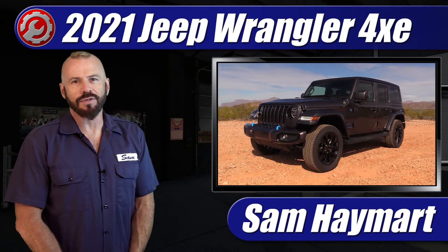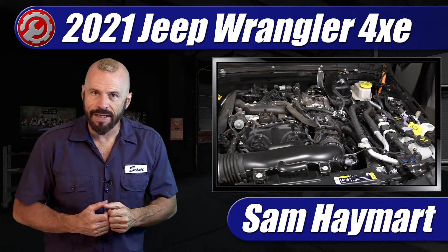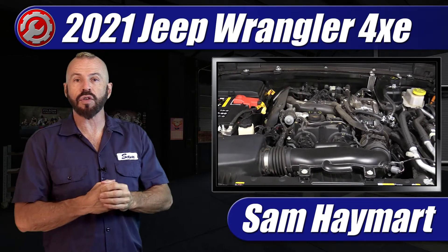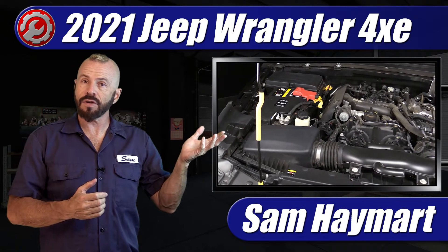Hey my good friends, Sam Hamart with Test Driven TV. Recently we had the chance to test drive the 2021 Jeep Wrangler 4xe plug-in hybrid. It's here in the garage so we can do a deep dive under the hood, talk about all the components that make it special, talk a little bit about how it works, and give you a tour of all the maintenance service points.